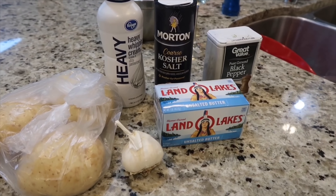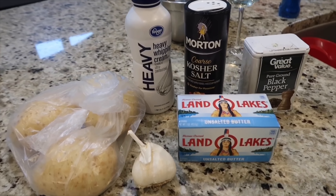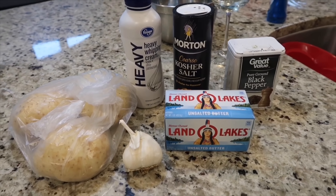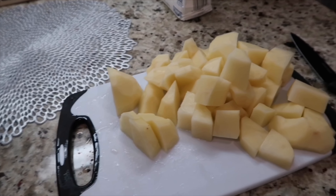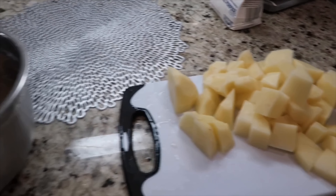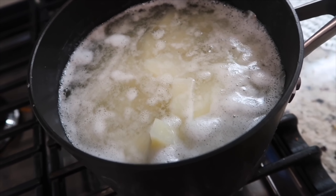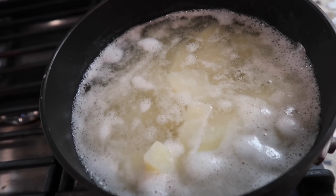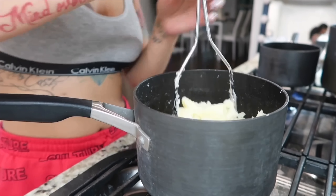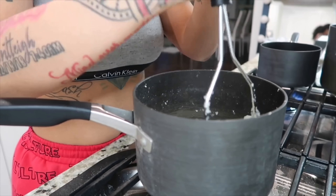Now I'm making some mashed potatoes with Yukon Gold potatoes, heavy whipping cream, salt, pepper, butter, and garlic. The first thing I did was peel the potatoes, then set them in some cold water and dice them into cubes before transferring them into a pot. Let the pot come to a boil and then let it simmer for about 12 to 15 minutes. Once your potatoes are done, drain them and then mash them.